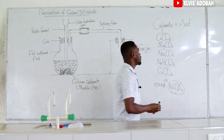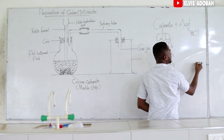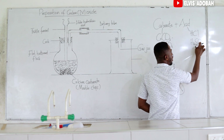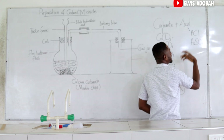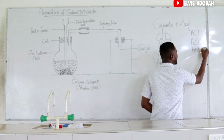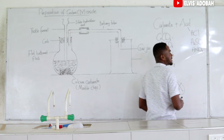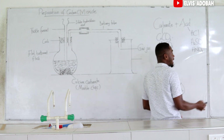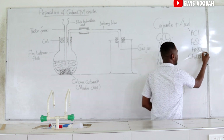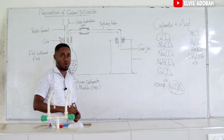What about the acids? You can use hydrochloric acid. You can use sulfuric acid, also known as tetraoxosulfate-6 acid. You can also use nitric acid, also known as trioxonitrate-5 acid. You can even use organic acids like ethanoic acid for this experiment. So you can use any of the acids for this experiment.